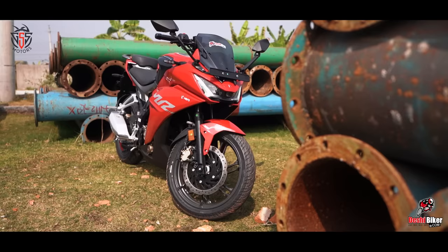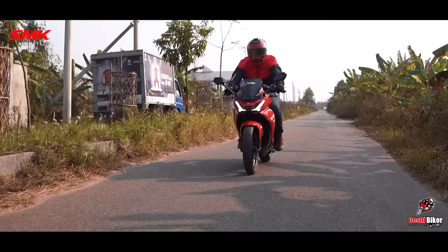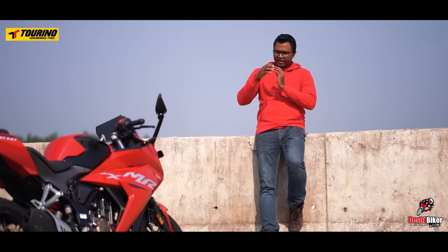The braking system has double disc with dual-channel ABS. The fuel tank capacity is 11 liters and the bike's kerb weight is 163.5 kg. This full-faired sports bike features a projector LED headlight, LED parking and indicator lights. It has a fully digital instrument cluster with Bluetooth connectivity and a USB port.